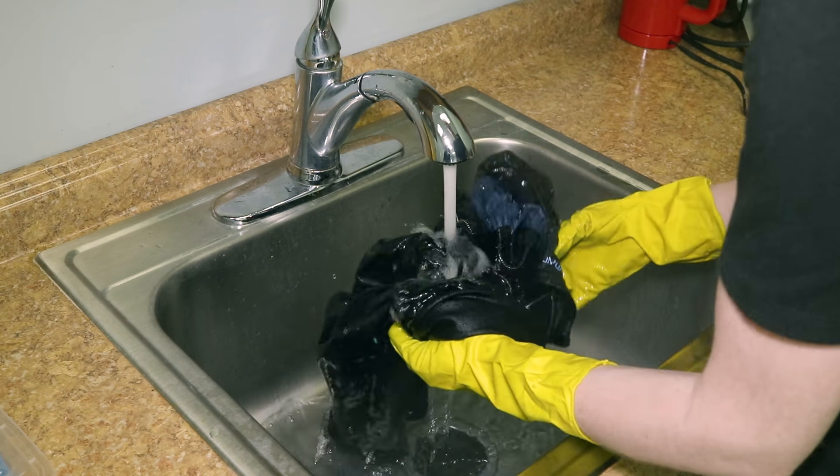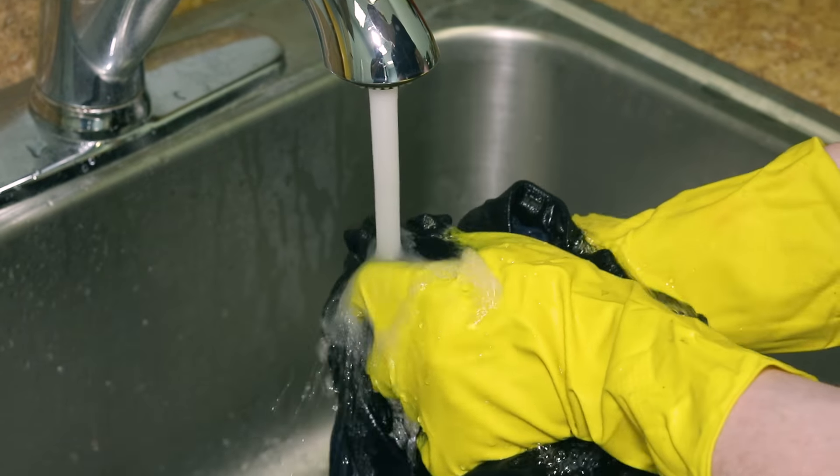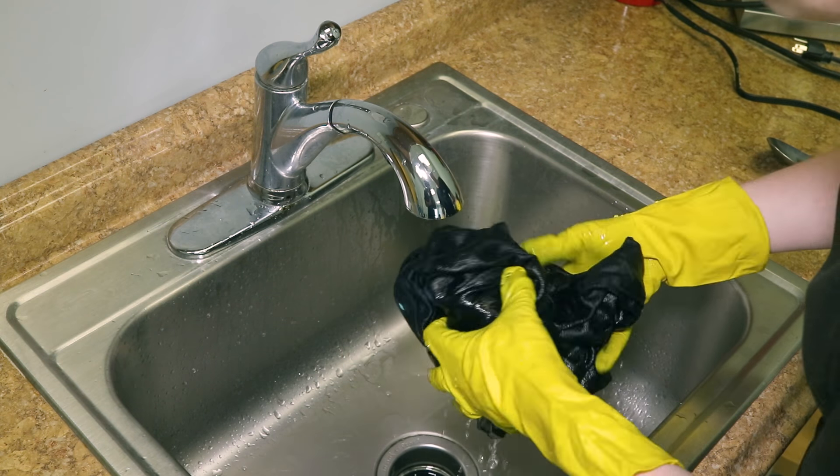Rinse in cool water. Machine wash on warm and dry. Wash separately at first, then with light colors.